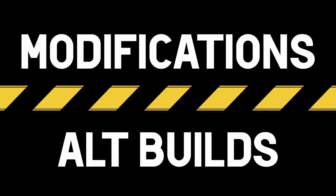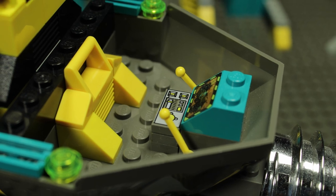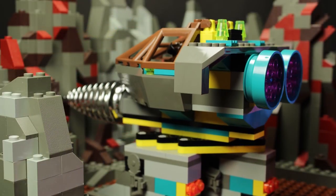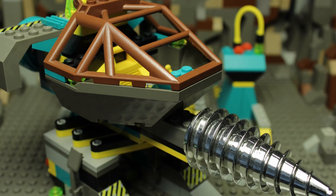Normally I would mention modifications I made to the set, but in the case of the Granite Grinder, only the interior received a few upgrades. Some translucent pink and blue studs can also help bring life to the rear turbines. Otherwise, I think this build is top-notch and holds up well today.